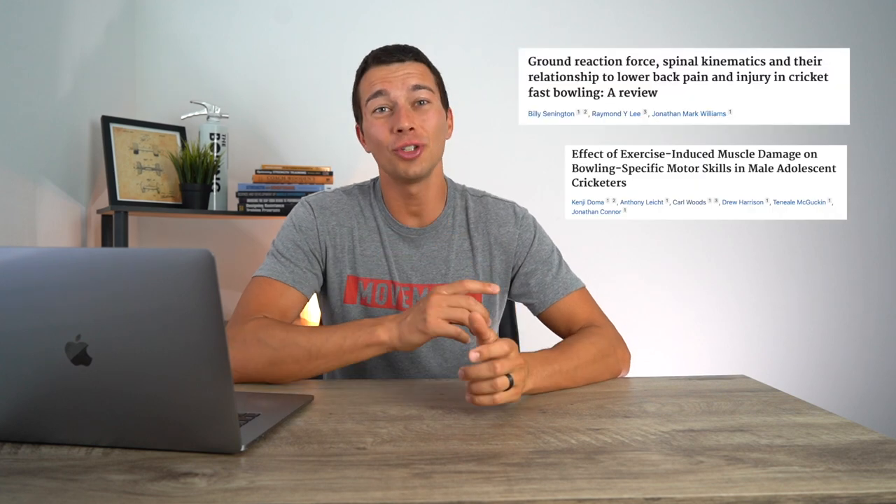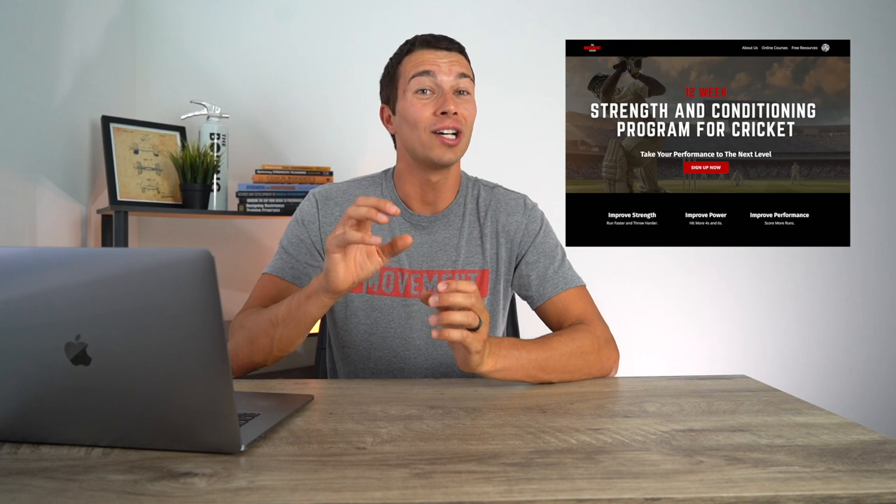I evaluated the research around cricket training and fast bowling specifically, as well as common injury sites and training techniques to optimize performance for fast bowlers. I'm going to give you a lot of training tips, and if you want to learn even more after the video, you can download my five free key drills to improving cricket performance in the description below, and I'll also tell you about my 12-week comprehensive cricket training program.